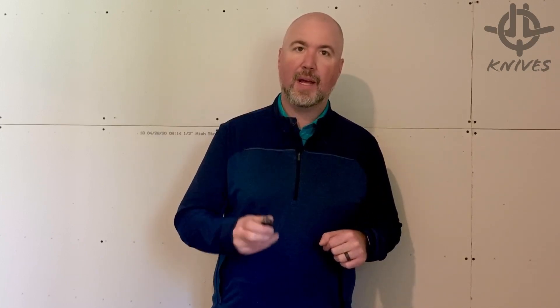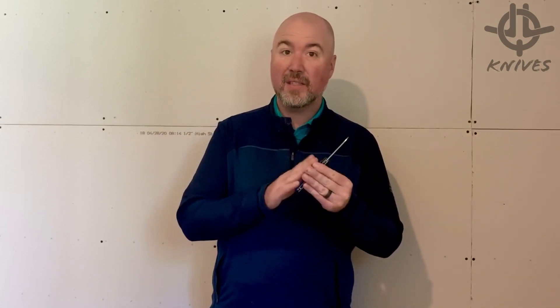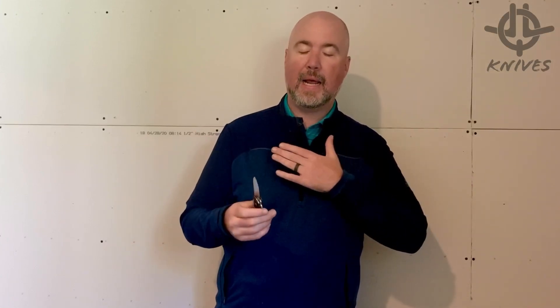Hey, how's it going everybody? Jacob Lundquist here from JLQ Knives and I'm standing in my shop. I just got done building for the future knife maker and designer in me — I'll be working right here. But today I got something special for you: the Westward Blades Barbell Flipper, my first custom flipping knife.